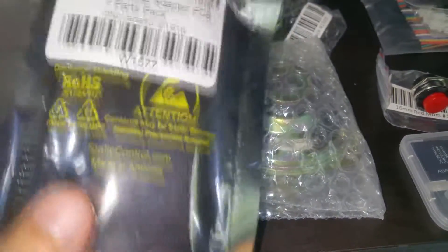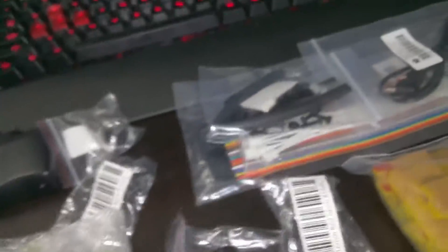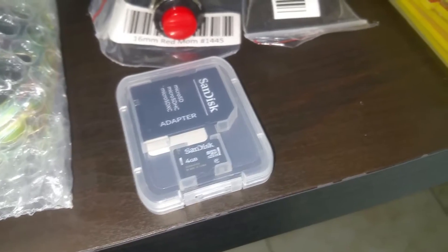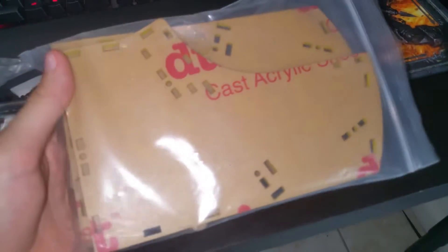This is the cupcake adapter PCB and parts — a lot of stuff will be attached to this and it will connect to the Raspberry Pi. They also include a SanDisk 4 gig SD card where you will install your ROMs, the OS, and of course the Raspberry Pi.